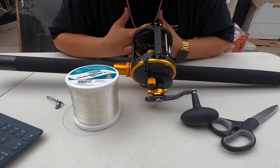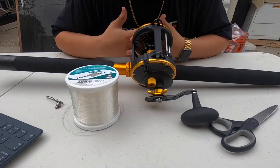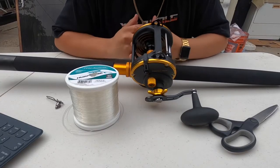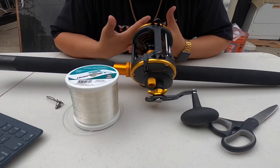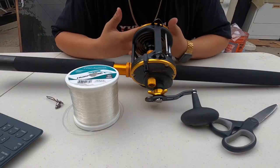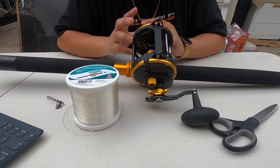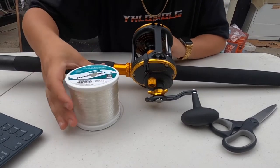Welcome back to a brand new video — Chris Fishing. Today I'm gonna show you guys how to spool a level wind/conventional reel. If you already have experience spooling a baitcaster reel, this is pretty much the same thing, it's just bigger. I'm gonna be spooling up my Penn Squall 50MW with 60-pound test.